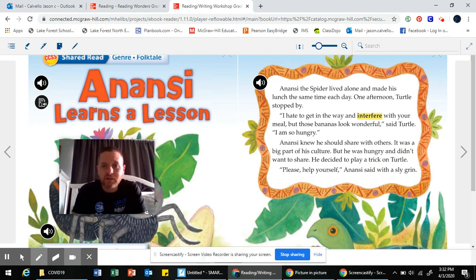Anansi the spider lived alone and made his lunch the same time each day. One afternoon, turtle stopped by. A question just popped in my head: why did the turtle stop by? So I put a question mark here. I could even write just the word 'why' with a question mark. I'm wondering — does he want to play? Does he want to hang out? Does he have important news to share?